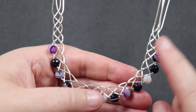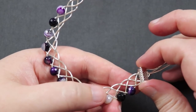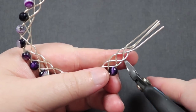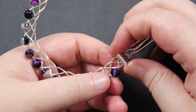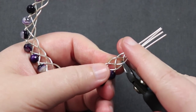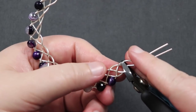Now that the braid is done, remove it from the spring clamp. All we need to do is finish off the ends — trim the excess wire and attach the ribbon ends so we can attach the chain. Work on one end at a time. Get a pair of flush cutters. You can place a ribbon end near that last bead just to gauge spacing, then cut straight across with the flush cutters to remove all excess wire.